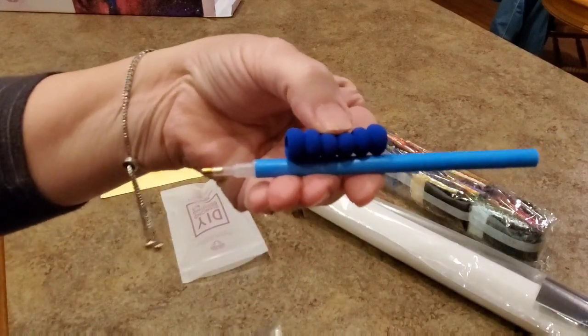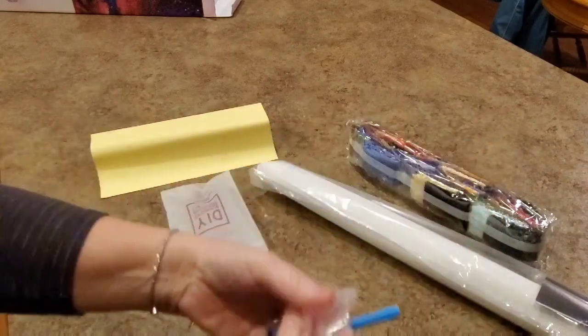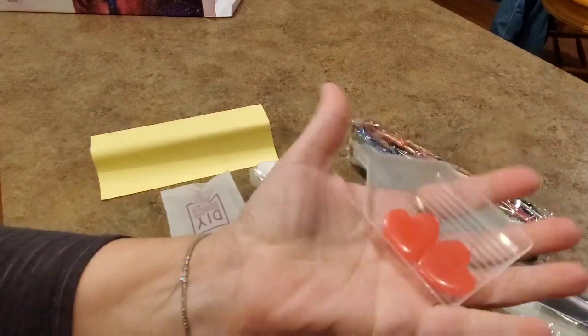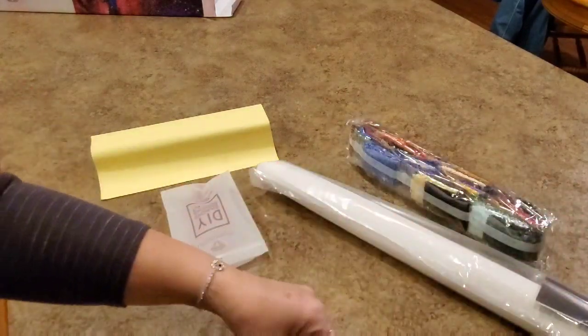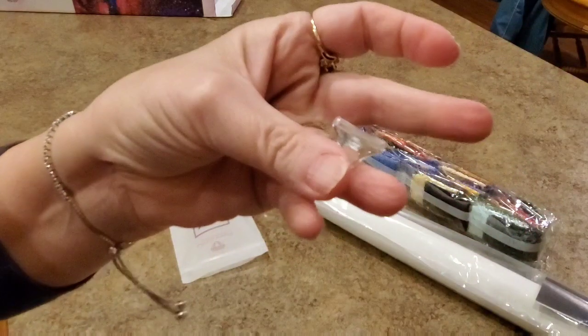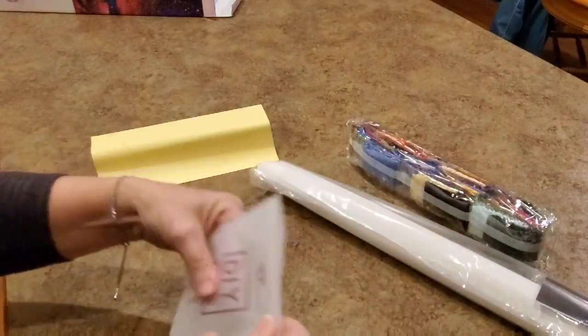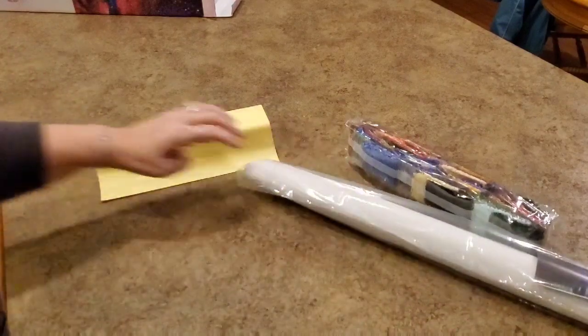Blue pen and squishy baggies, wax tray, and some form of a multi-placer. Here's our bag, and here's our sticker.